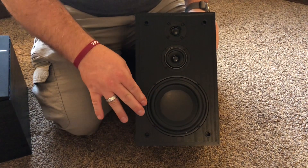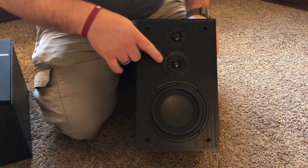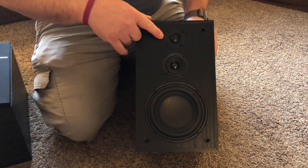There is a five inch subwoofer, a two inch mid-range, and a one inch tweeter.